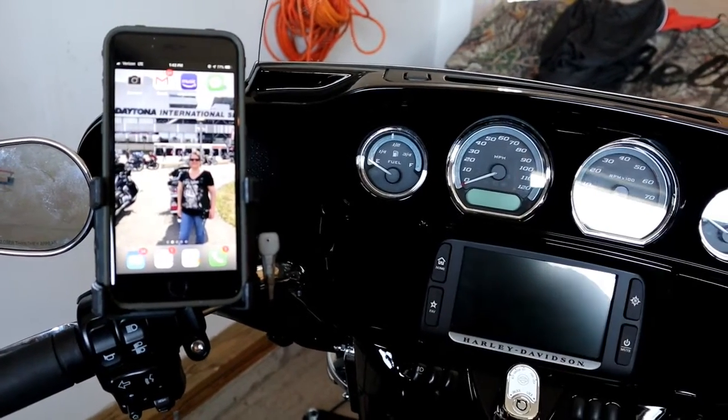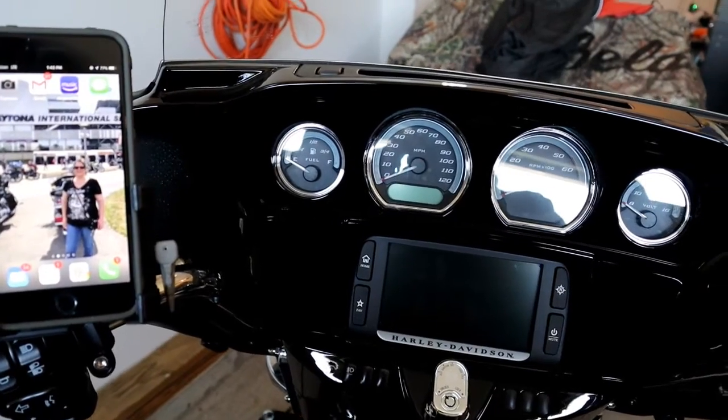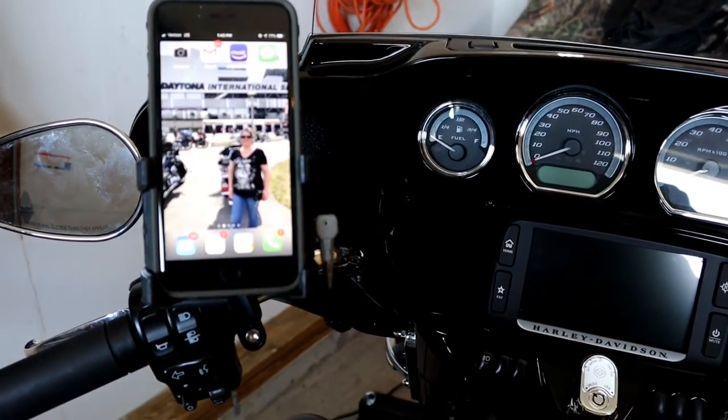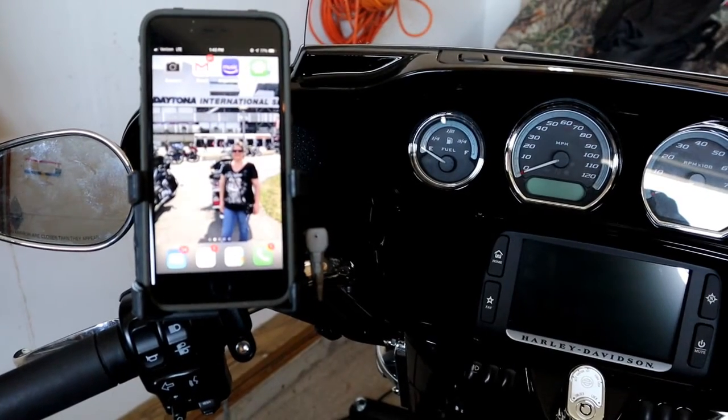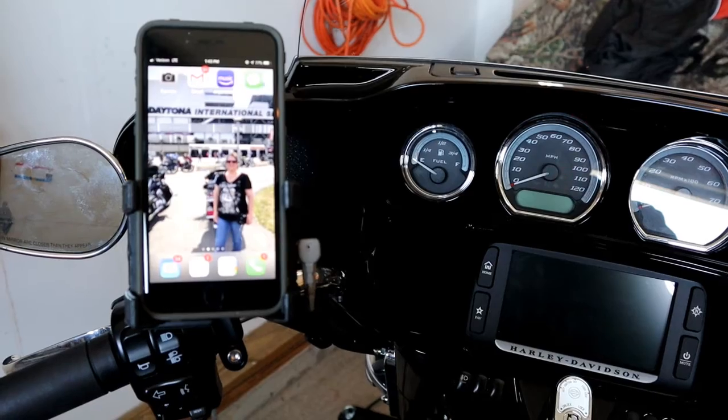This is try number three. I did not receive this from Ciro — I paid full price. If you're somebody that likes your phone on your handlebars, this is a great option. Check out Ciro 3D; the link is in the description. If you have any questions, let me know, and I'll make sure after a couple of rides to let you know how it goes. Thanks for checking in on the channel — this is Bodine 52, we'll be back with you soon. Please be safe on and off the motorcycle.